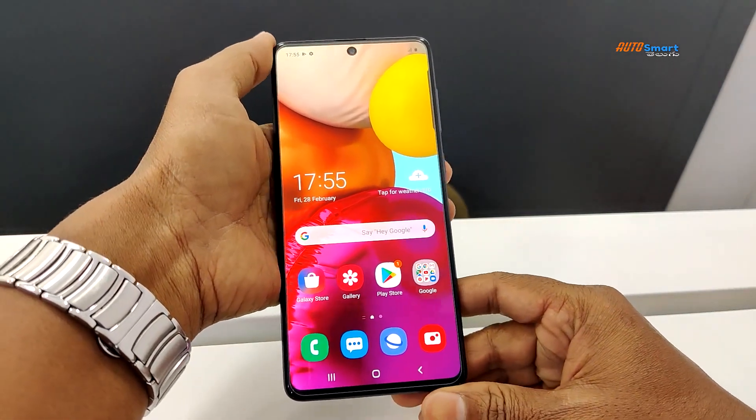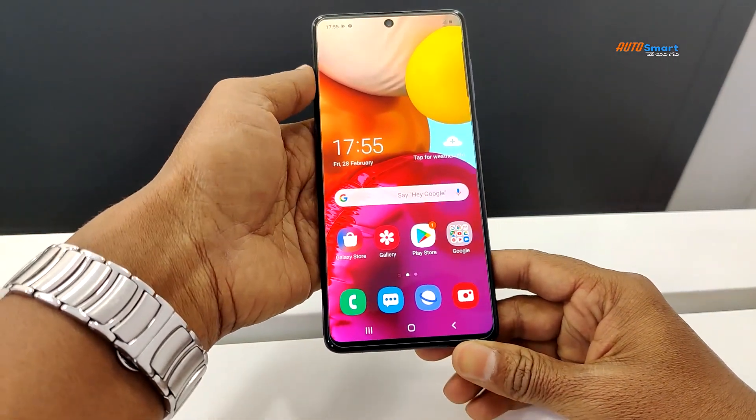Hello, welcome back to AutoSmart Telegram channel. I am reviewing the Samsung Galaxy A71.